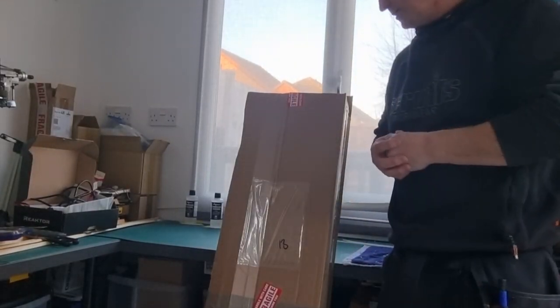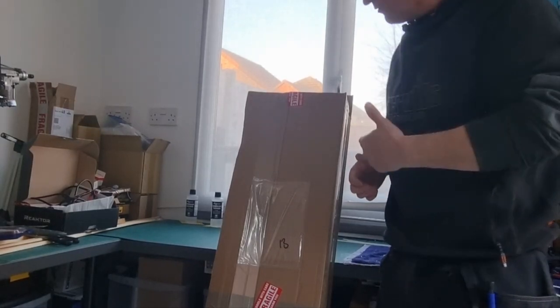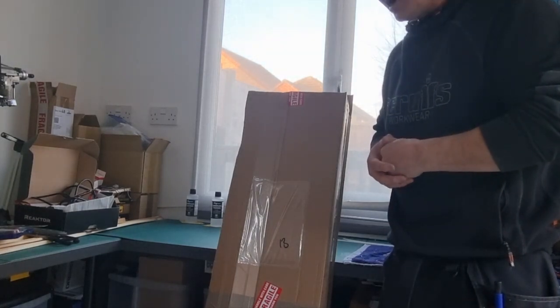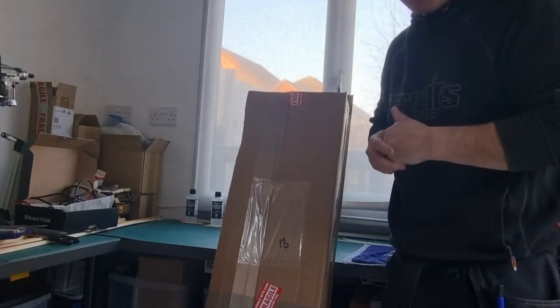Hi, how are you doing? I was just going to do an unboxing for a Screamer which I brought from T9. They've literally come in stock and got listed on BMFA and I thought I had to have one.